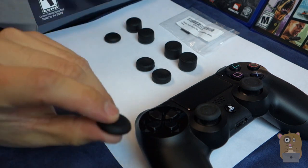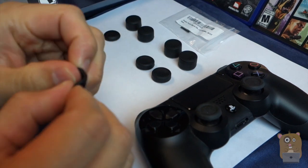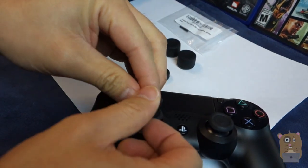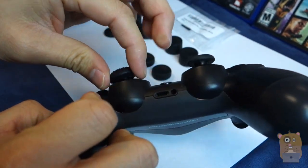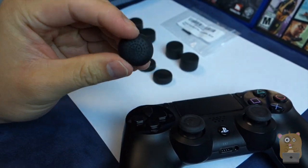For the shorter convex one, I actually found it a bit hard to put on the analog stick. I just flip it inside out, put it over, and wrap it over. If I don't get it in one shot, I keep trying. This time I got it in one shot — I've always found this one a little more difficult to put on than the others.